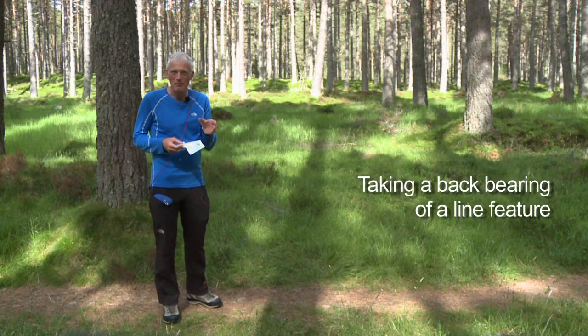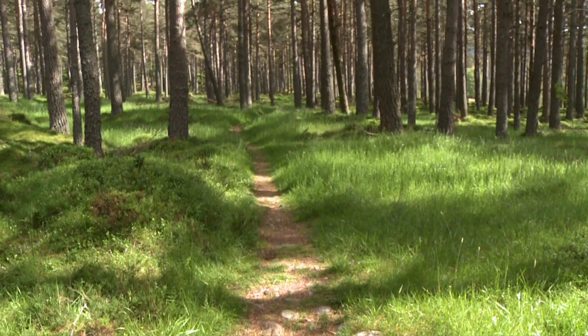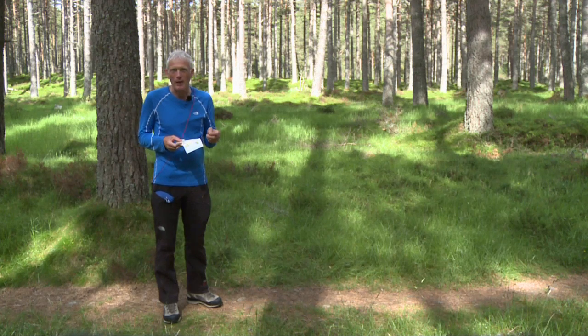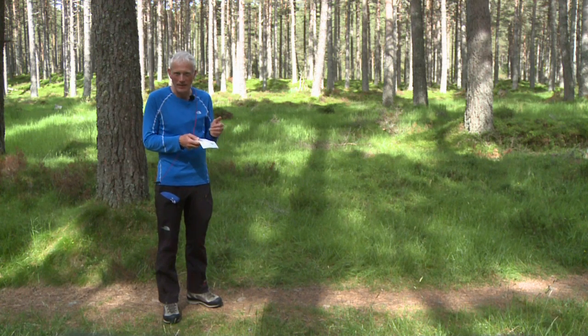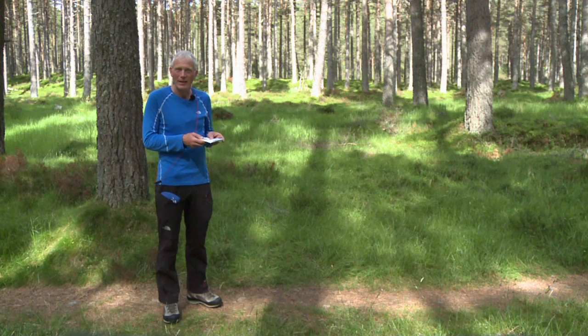It's not uncommon to come off your hill down through the forest and then suddenly hit a track or a line feature like a stream, or even the edge of the wood itself, and wonder whereabouts you are. Quickly, we can normally set the map and that'll give us a very good clue. We could set the map with the compass, but we could also take a bearing along that linear feature. A fence at the edge of the forest is a classic example, or you land on a path unexpectedly and we can check that path by taking a bearing along it.